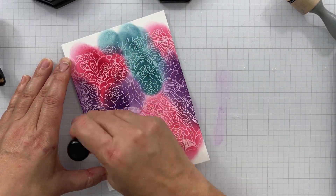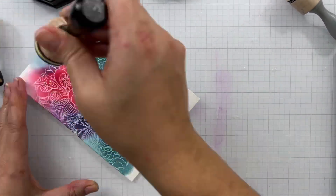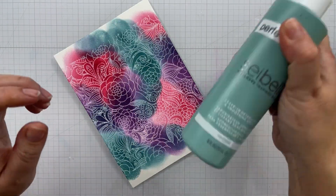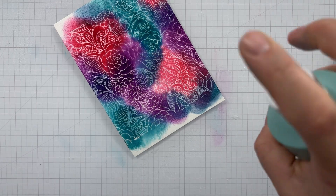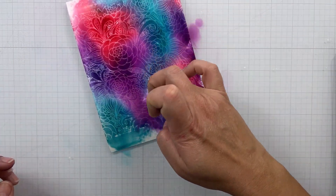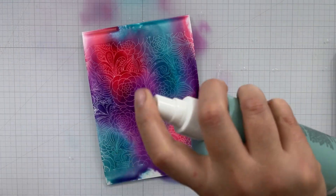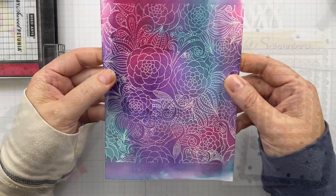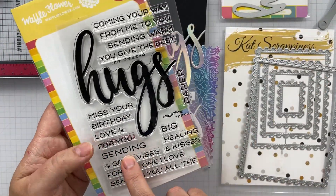One reason I wanted to use the Colorhive inks versus distress inks — you can use distress inks for the same technique — is because I wanted you to know there's another option that will do the same thing as distress inks, except you're going to get much deeper color saturation and you can stamp with them. I'm saturating my panel with some Perfect Pearls in a spray bottle — clear water and Perfect Pearls — just saturating it really well and letting it air dry, which took a couple of hours. The Colorhive inks are really water reactive, just like distress inks, but you get nice deep color saturation without a lot of effort. You can stamp with them and you can ink blend, so you get a lot more versatility with this ink pad than you do with distress inks.